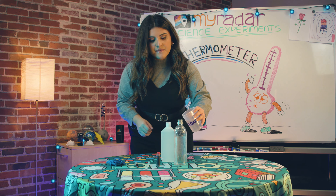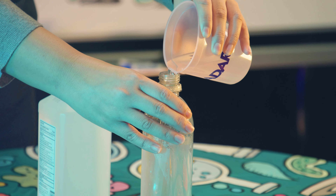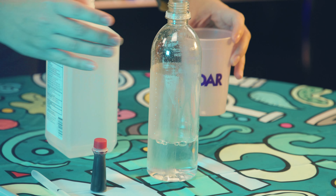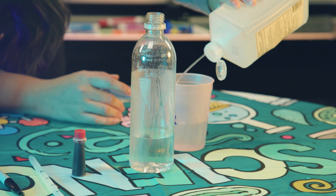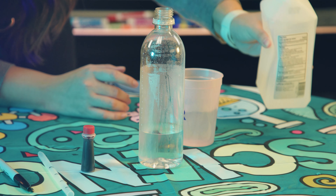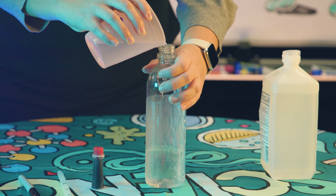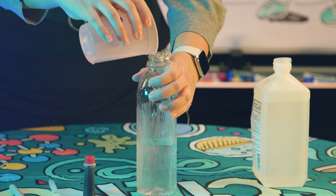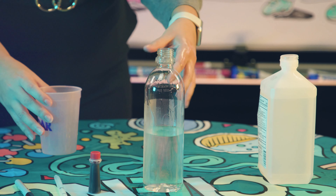We're gonna add the water here, and then measure the rubbing alcohol in a cup — make sure you're careful with this. Now we're gonna add the rubbing alcohol. I poured it all over my hand and it kind of stings, so be careful.